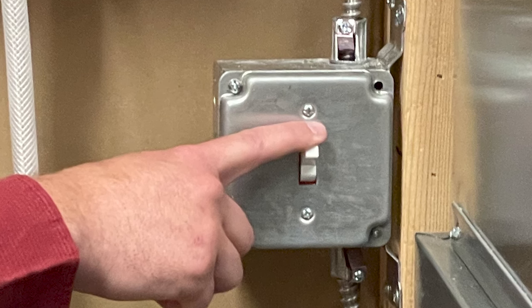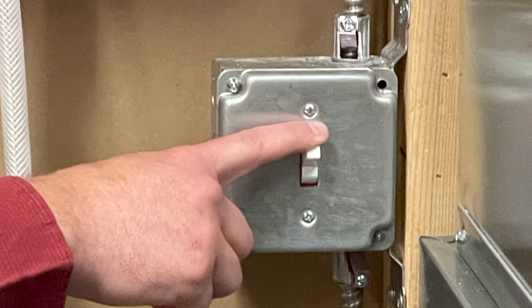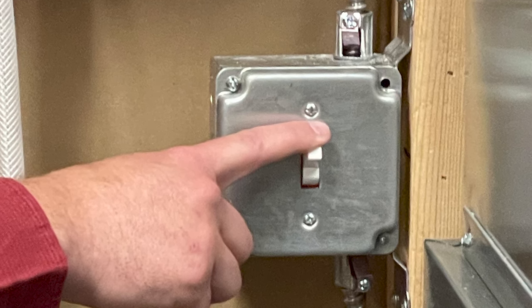Before you start, turn off the power to your heating and cooling system. Let's check to confirm you need the C wire adapter.